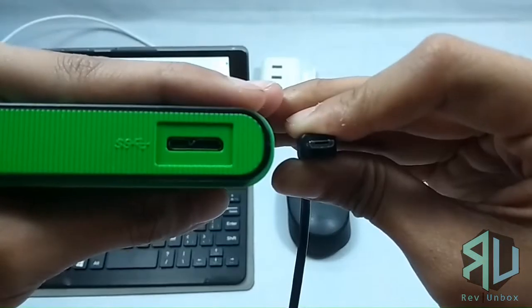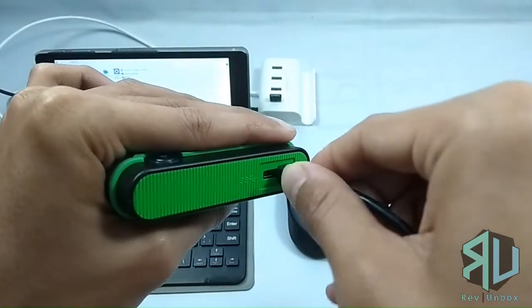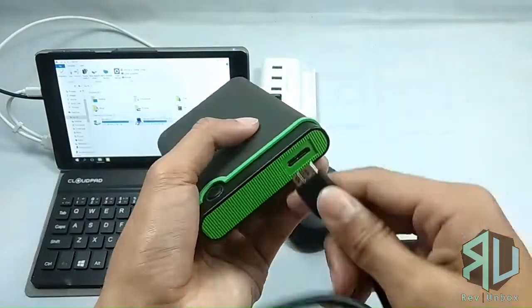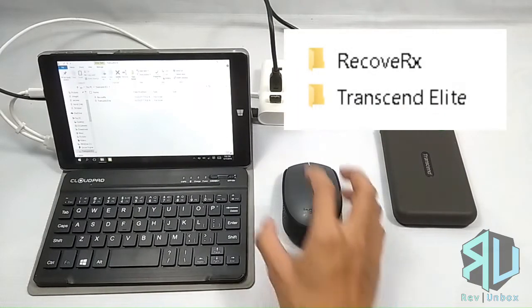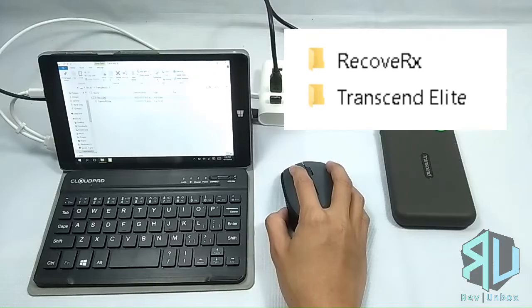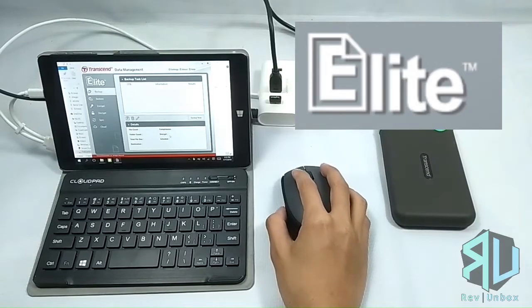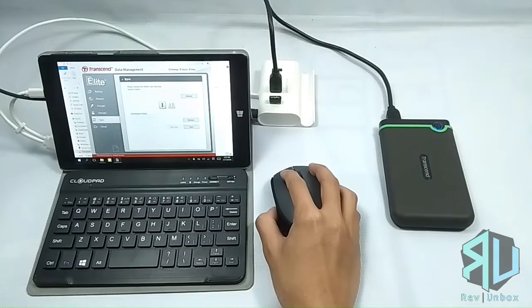Just a quick fact: you can actually use your usual micro USB cable for this port, but the transfer rate won't be as fast. Let's go ahead and plug it in. It got detected and it opened up its root directory. You probably can't read it, but there are two installation files in there.